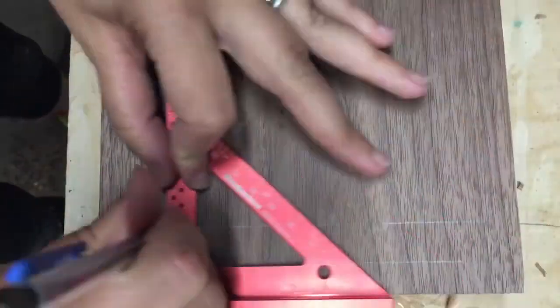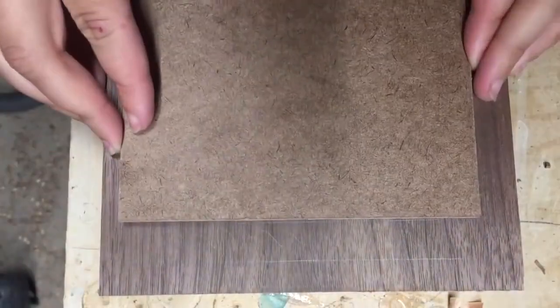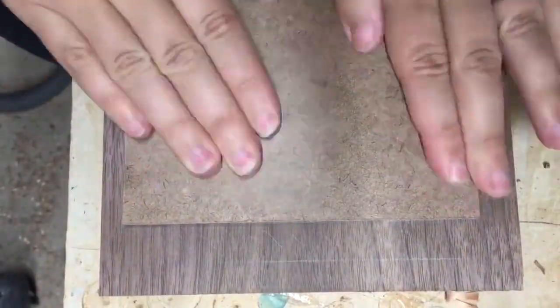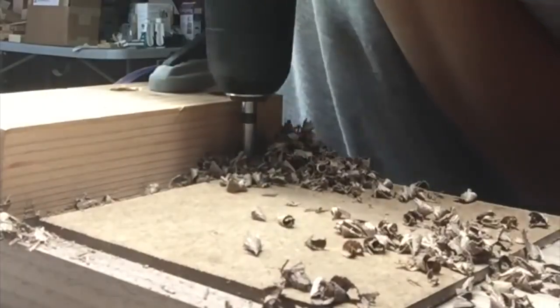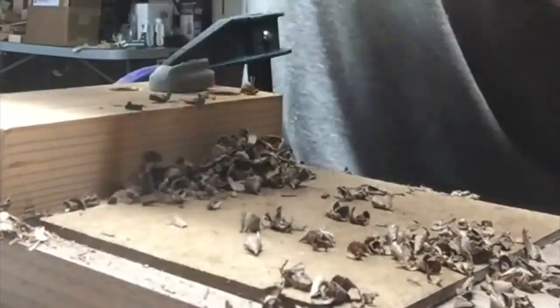First, I started with the mortise. I marked out where I wanted it to go and put some double-sided tape on a piece of hardboard to mark one edge of the mortise. I used a scrap 2x4 and marked off the other edge, also creating a depth stop for my drill, and just hogged away with a Forstner bit to clear up most of the material.